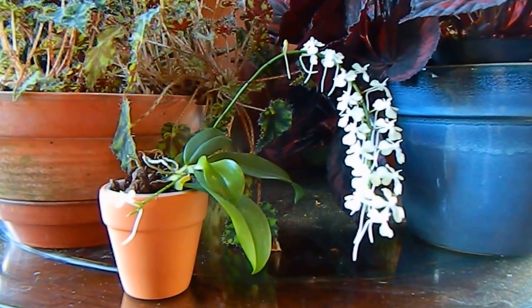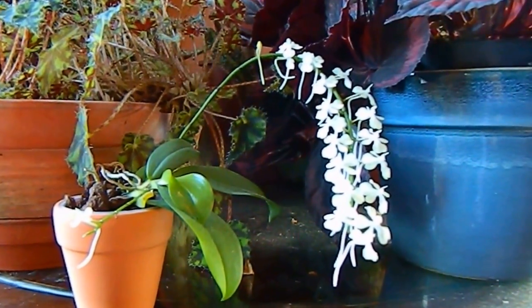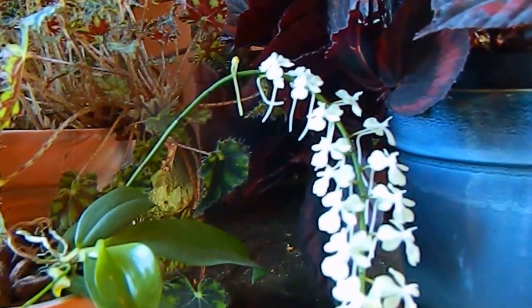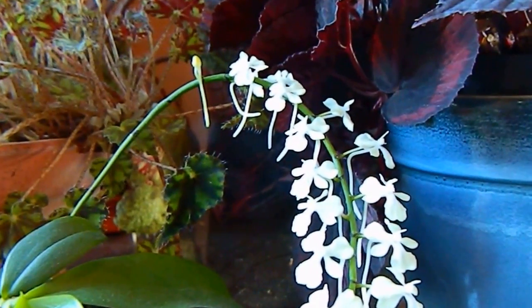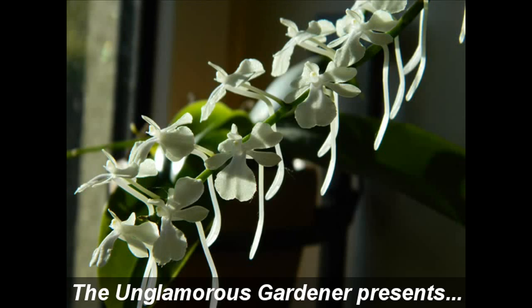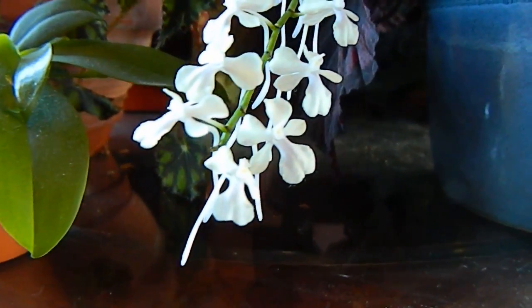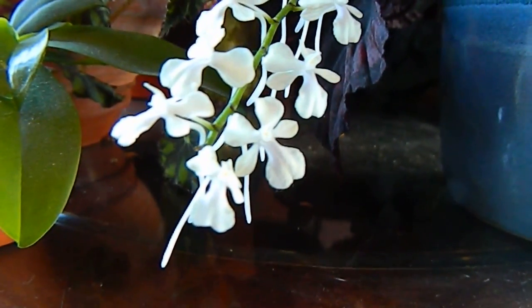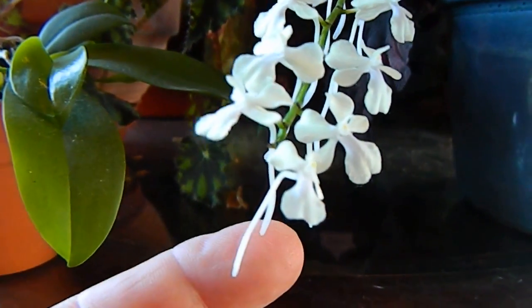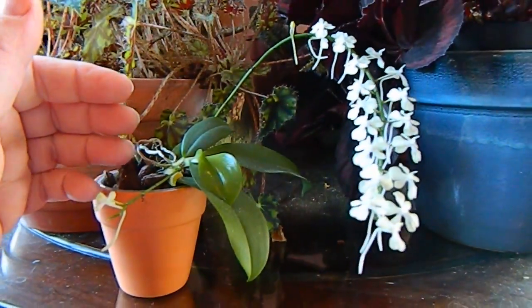Hello from gardening at Dwensa in Ireland. This video is about the sweetest little cutie of them all - Erangius citrata. Here's my plant, and isn't it just a complete and utter dote. Look at those little flowers, and the spur is behind. This is a tiny little miniature - you can tell by the size of my hand there with it.